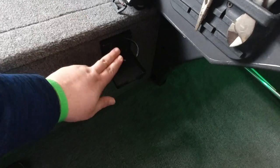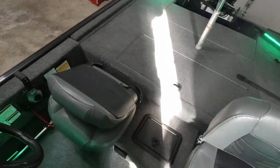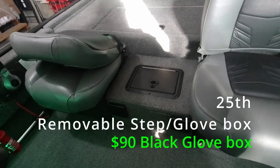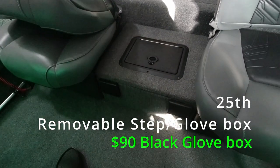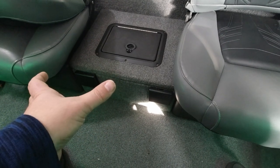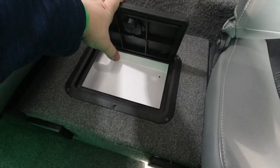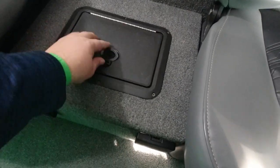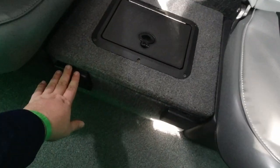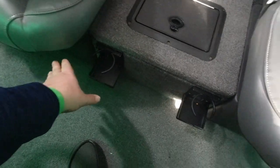My favorite upgrade on the boat besides the trolling motor is this step glove box I put between the seats. Similar to the casting deck, this step glove box just sits right between the two seats. I've added a dry storage box in the middle — this is where I put my wallet, phone, and stuff I want to keep dry. It also acts as a step up to the back deck. I've got a couple more flip cup holders on there as well, but we rarely use them.